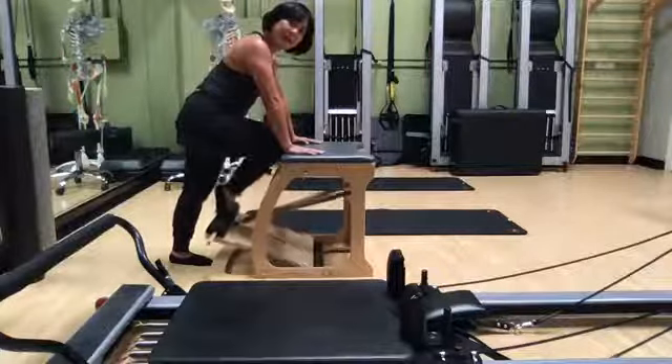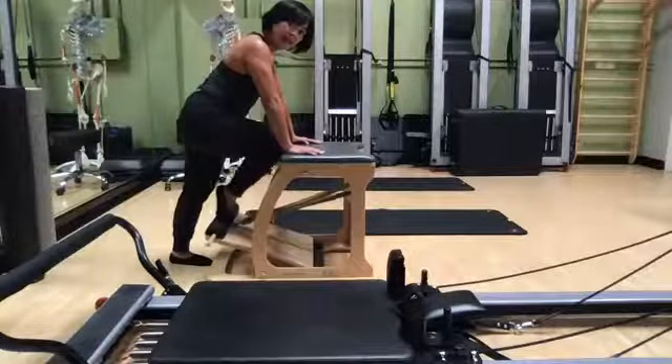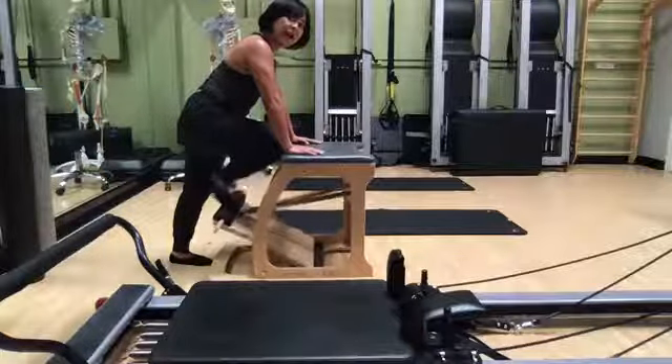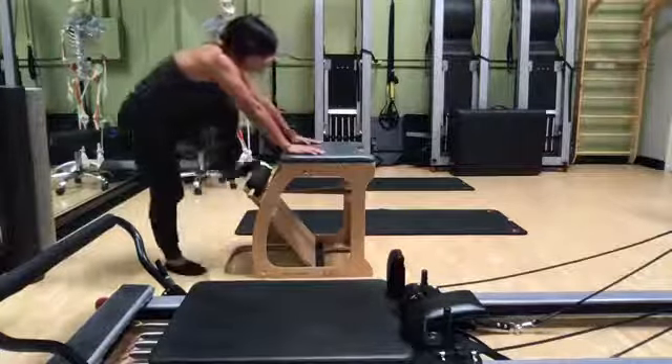This is a piece of equipment that's pretty accessible in that it's small and can fit in your house. I'm not saying that it's inexpensive, but it's a nice piece of equipment to have because you can do a lot on it. That was one side.